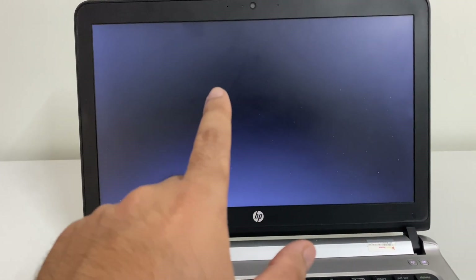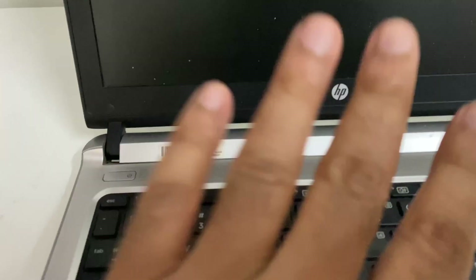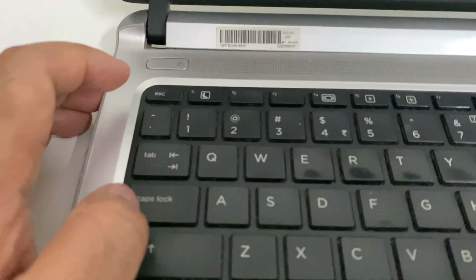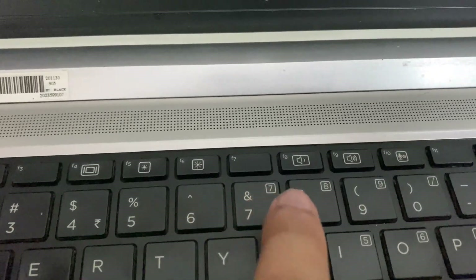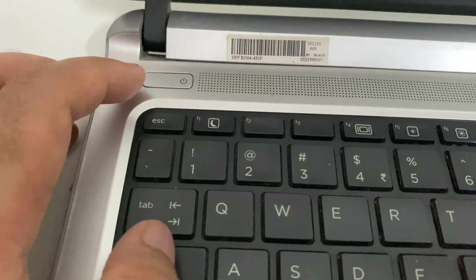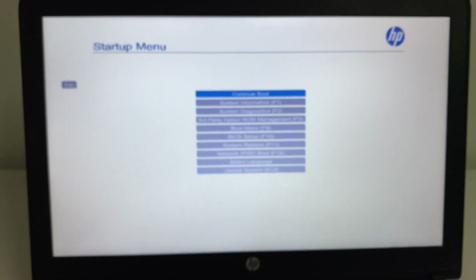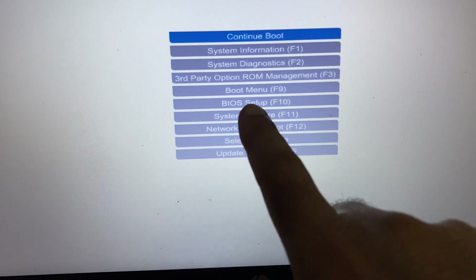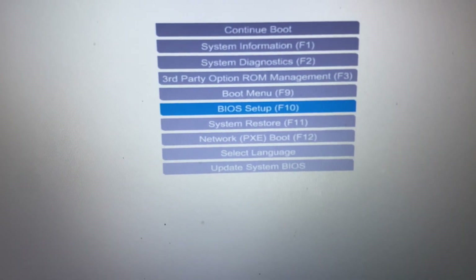In the next method, we are going to open the laptop BIOS settings. First, switch off your laptop — press and hold the power key. In my HP laptop I can use the Escape key or the F10 key to open the BIOS. Start your laptop then start pressing the Escape key to open the BIOS settings. You will see a startup menu — select the BIOS Setup option.